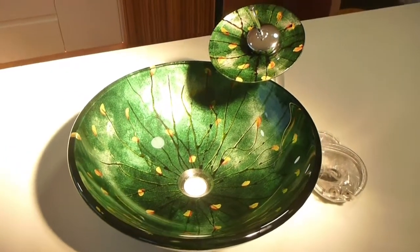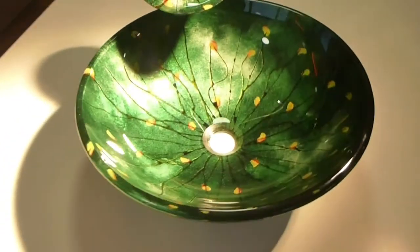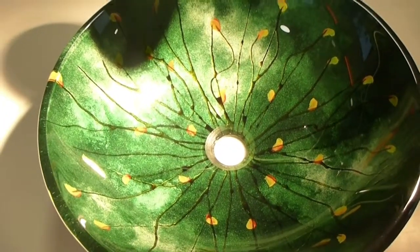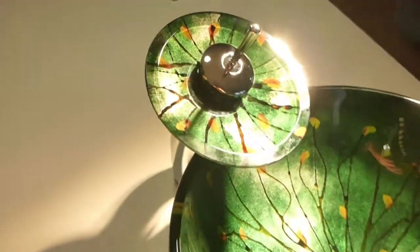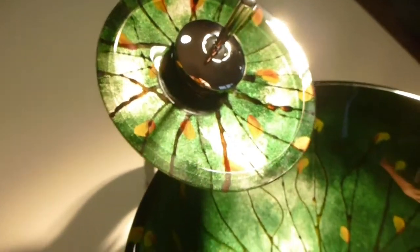Just wanted to show you a little video of what this basin actually looks like in the flesh. It doesn't come out that great in photos sometimes, but as you can see it's absolutely beautiful. This is the waterfall style faucet — there's the controller just there, it's full mains pressure.